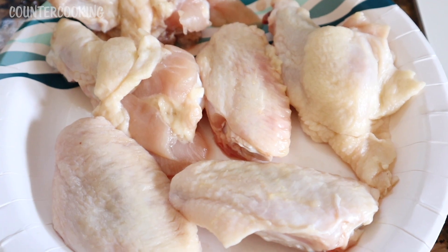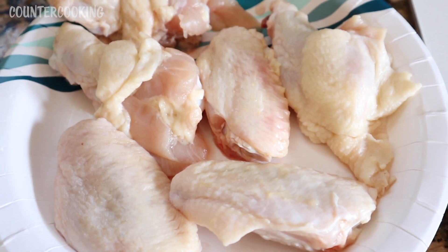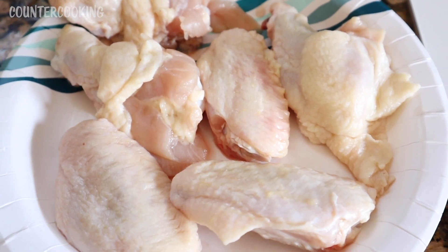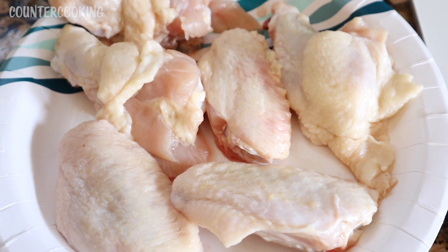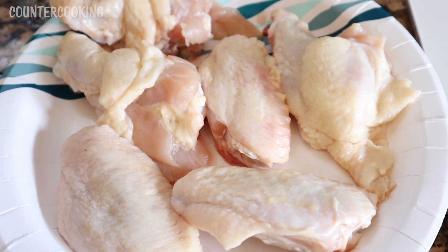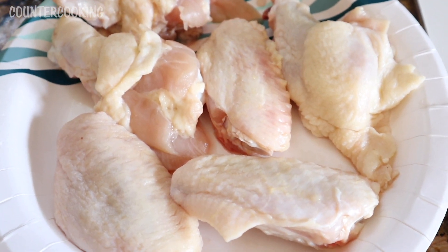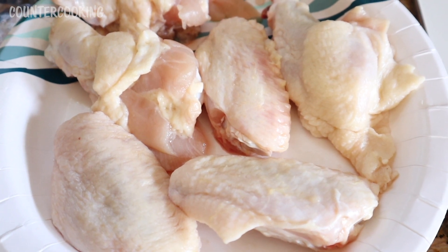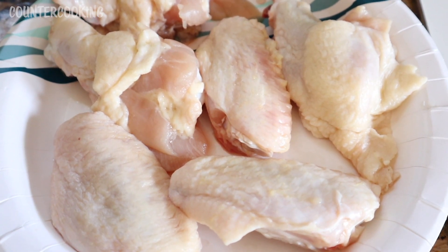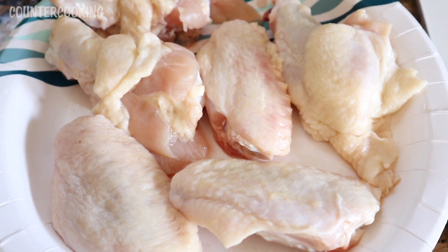Here I have a plate of chicken wings — I just defrosted these today. I've been buying the whole wings and then cutting them into three pieces, discarding the wing tip segments or saving those to use in broth or stock. So here are six pieces of chicken wings, and I like to make them really simple in this Dash Compact Air Fryer.